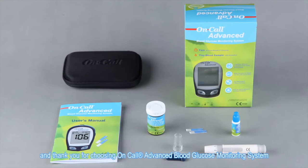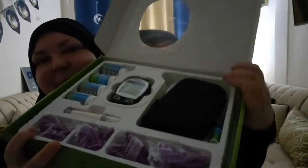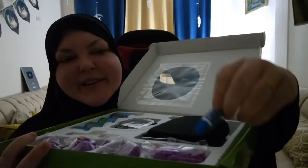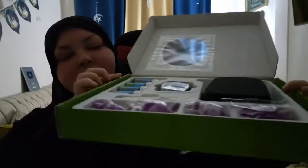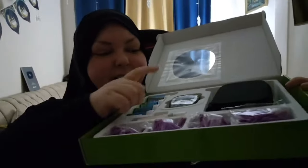The device says: 'Welcome and thank you for choosing the On Call Advanced Blood Glucose Monitoring System. This video will make you more familiar with the system.' So it comes with this little thing — I don't know what that is for — and all of these are lancets, all of these are strips, 100 each, and the lancer and the machine.